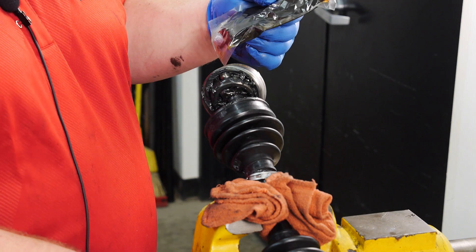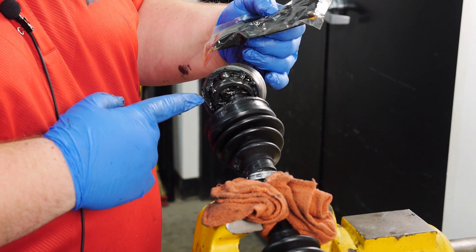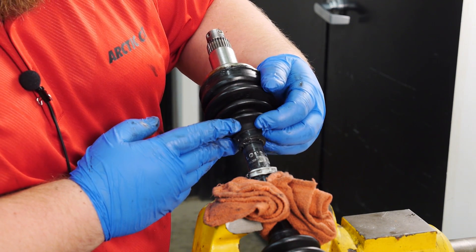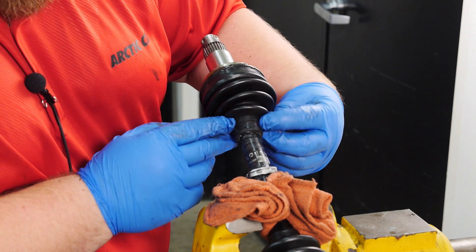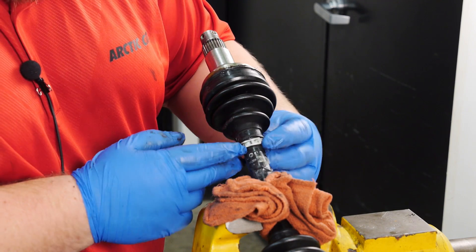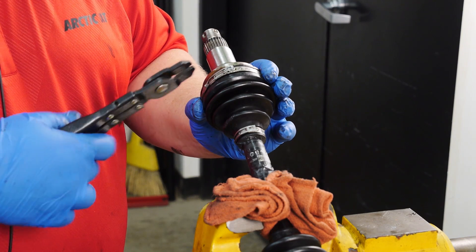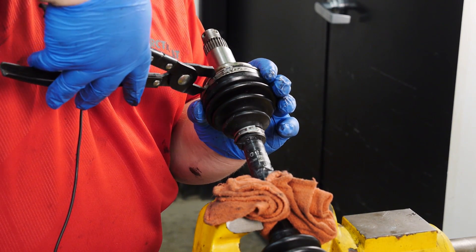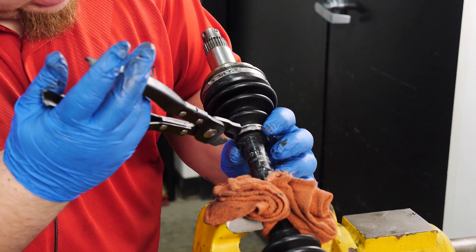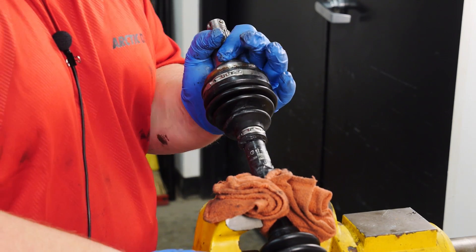Using the grease packet from the boot kit, Articat recommends applying about one-third of the packet to the outboard CV joint ball bearing assembly — for demonstration purposes, we'll be bypassing this. Slide your CV boot up onto the CV joint. Verify the small clamp side of the boot is in the recess of the axle. Then position your clamps onto the CV boot. Using the CV boot clamp pliers, go ahead and secure the clamps of the boot. Go ahead and remove the axle to thoroughly clean it of any excess grease.